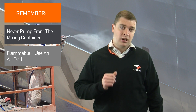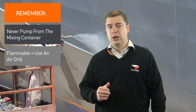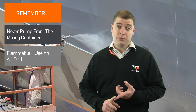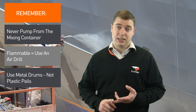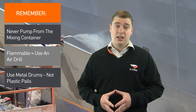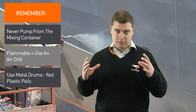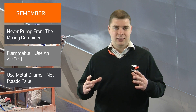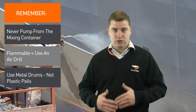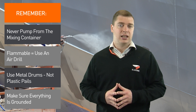You've also got to remember how to prevent buildup of static electricity. Some of these things include: only use metal drums, don't use plastic pails, don't mix on top of a timber pallet, and make sure the steel pail is on the ground or on a concrete floor — that way everything is grounded to discharge static electricity.